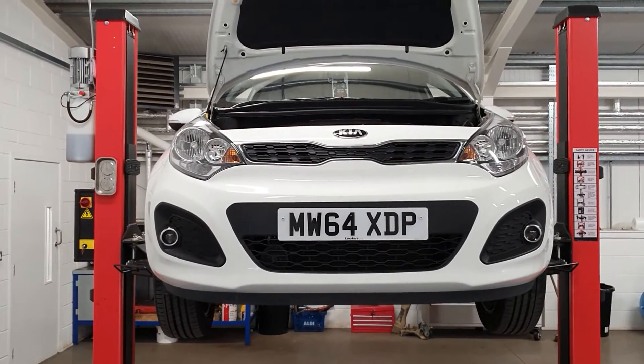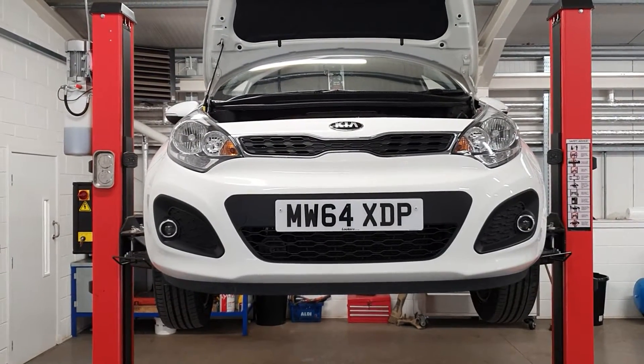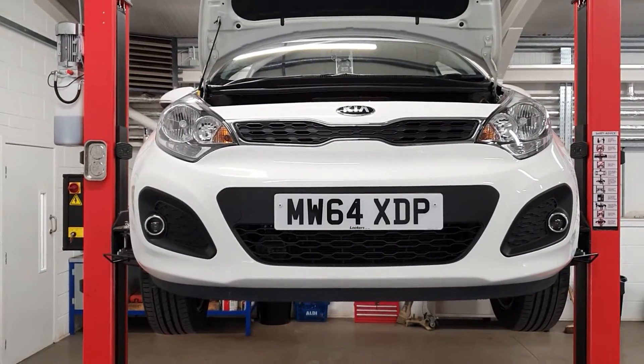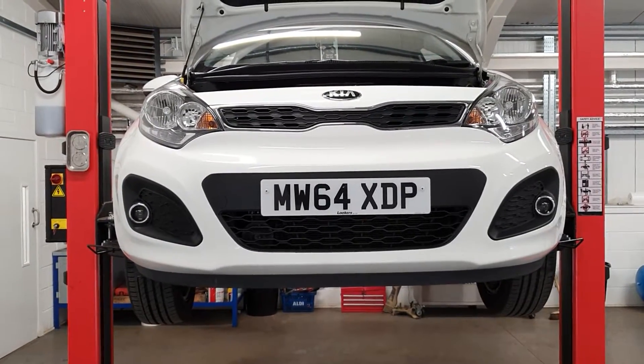Good afternoon, Scott here from JM Service Centre. Just carried out an RAC check on this Kia Rio we've got in for sale or return. The vehicle drives really well on the road — no issues, no warnings on the dash other than tyre pressure monitoring, which I think is just needing reset. We'll check all the pressures and then we'll reset that.